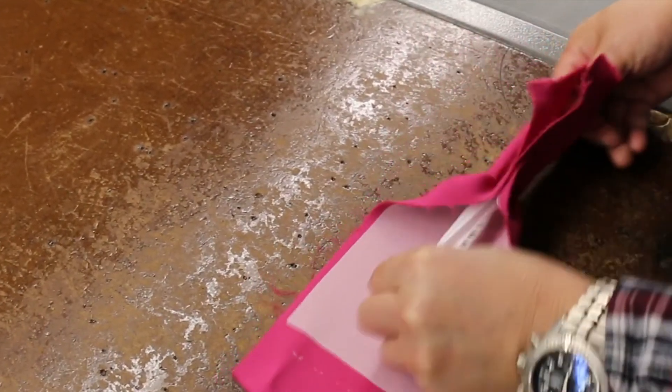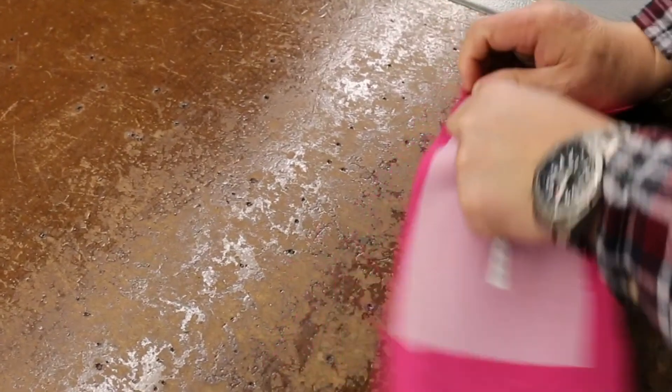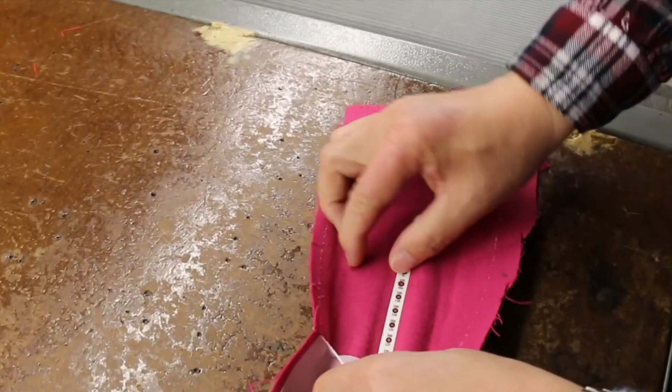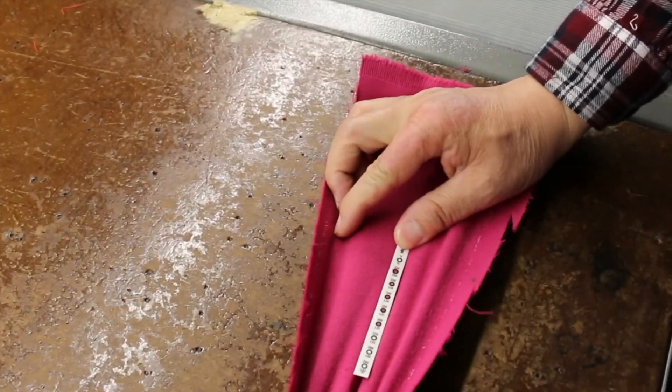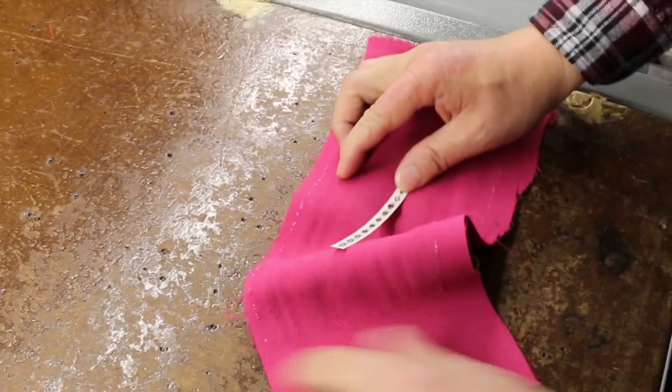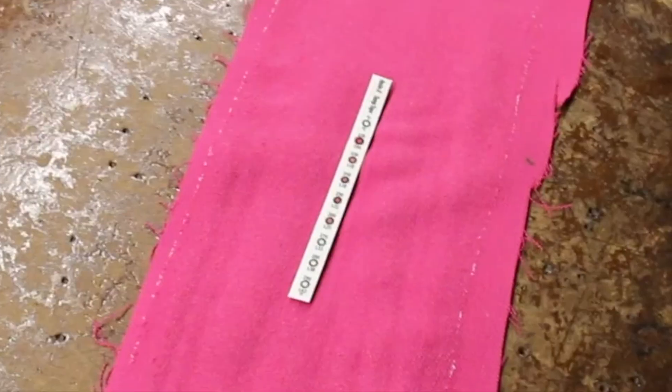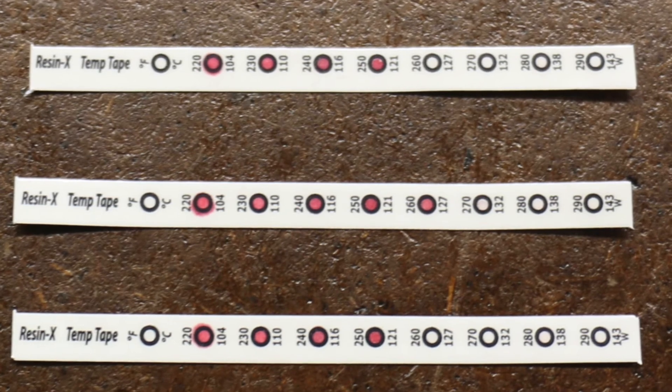We peeled off the inner lining and you can see that down at the glue line, this piece experienced 260 degrees Fahrenheit. The red dots indicate the maximum temperature reached. You can also keep this as a record of exactly what was happening with your fusing machine at the time that the goods were processed.